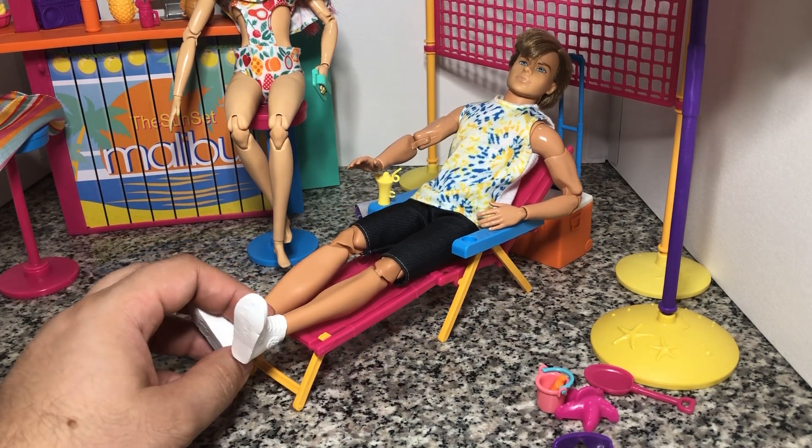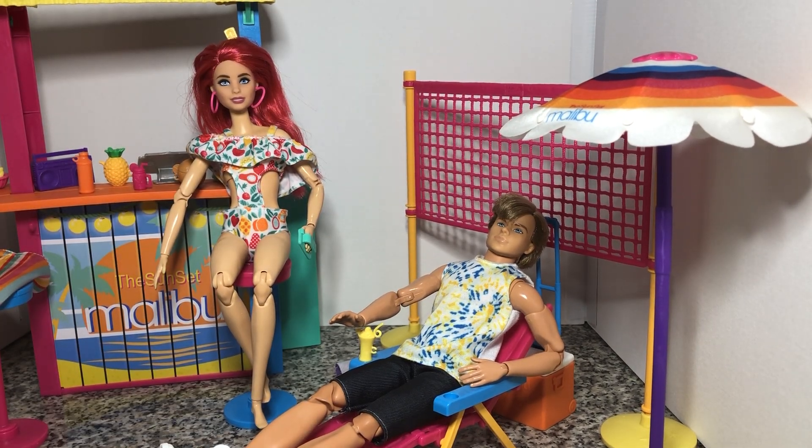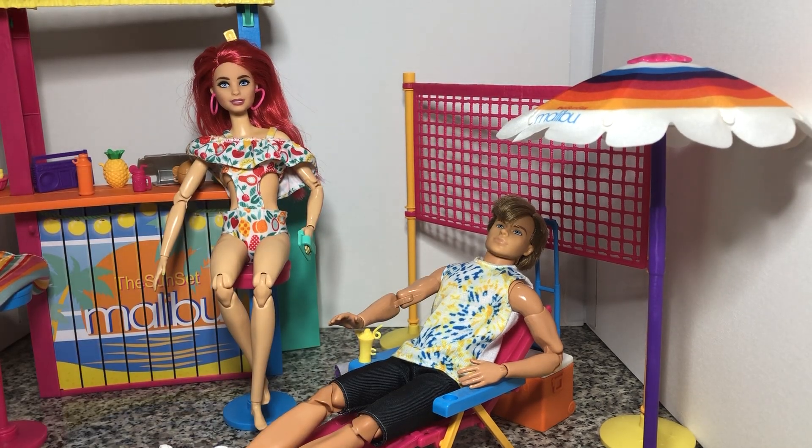You can get multiples of these if you want to set up like a little resort, because you really only need one of this one, one of the surf shack, and one of the volleyball. But I could see myself buying another one of the loungers — let me see if there's an actual name on this. Beach Day is what it's called. I could see myself buying another one of these when they go on sale, maybe two or three more, just so I could have like an actual beach day setup with the surf shack and everything.